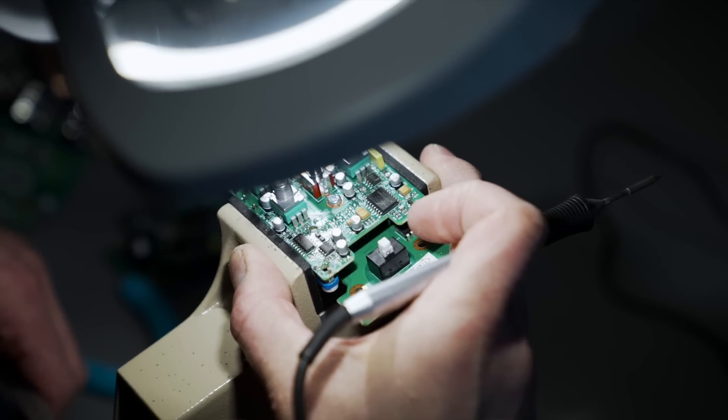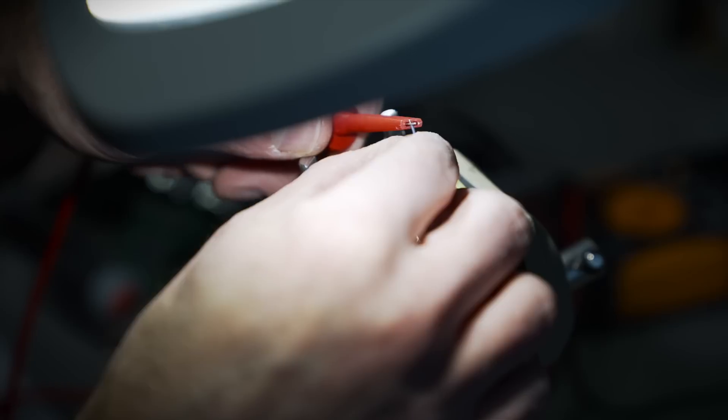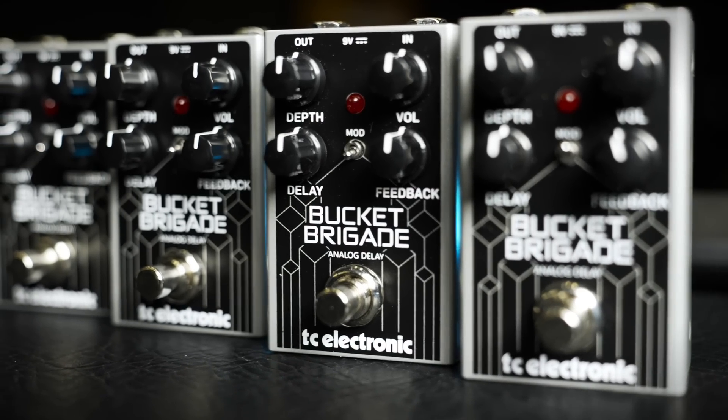Our Danish tone technicians have taken great care with the design of Bucket Brigade to produce a pedal with a rather pristine delay line that's both articulate and responsive to dynamics, with up to 600 milliseconds on tap.